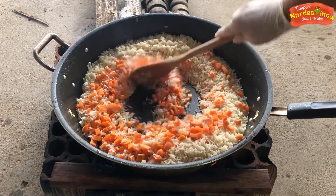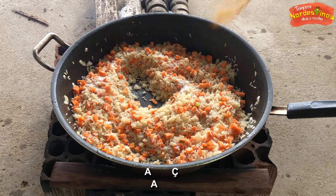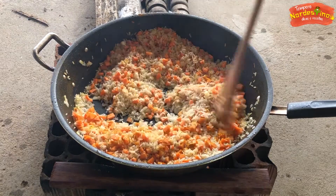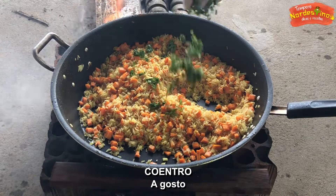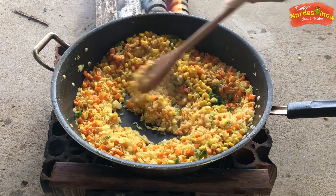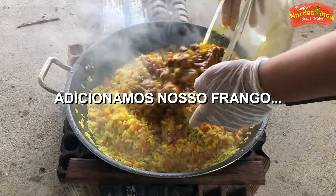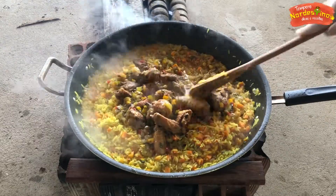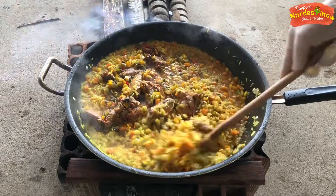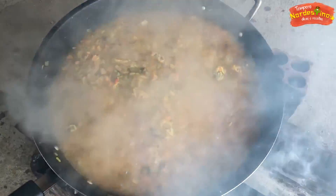Now you can use all of these mushrooms. You can use the red pepper powder. I'm going to pour a little bit. I'll stir it with some salt and pour a little bit.